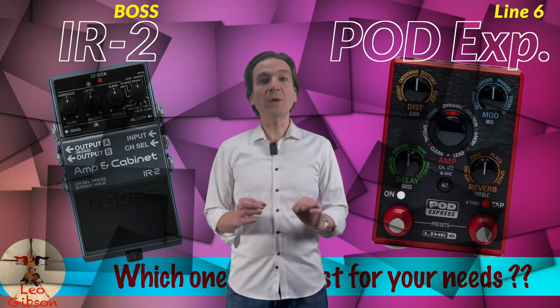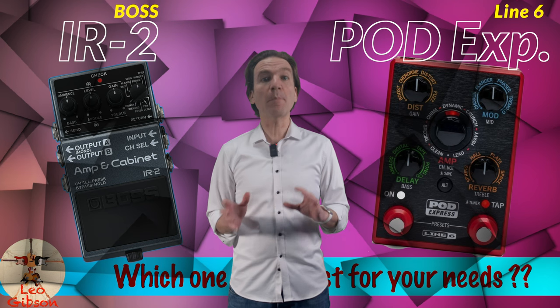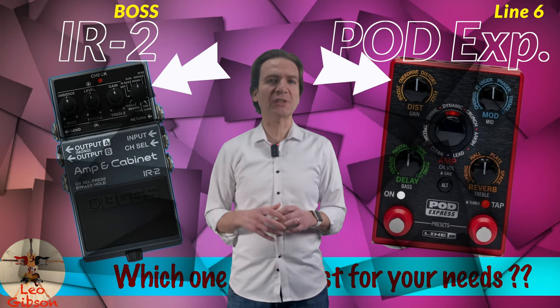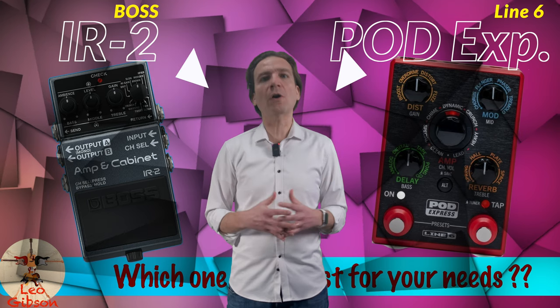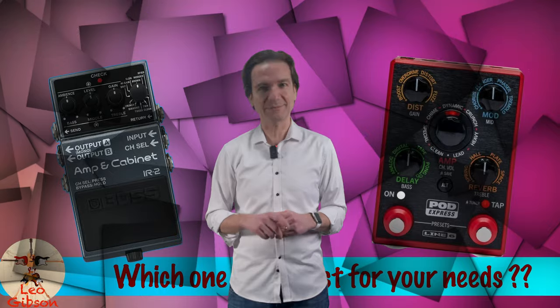Hello everybody, my name is Leo and with this video we will share a direct comparison between the Boss IR2 versus the Line 6 Pod Express, in terms of features offered, with the help of a very detailed comparison chart. Let's start!